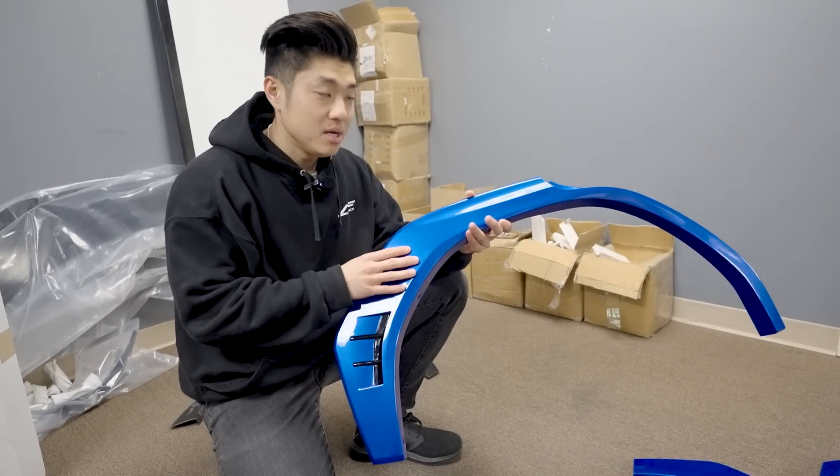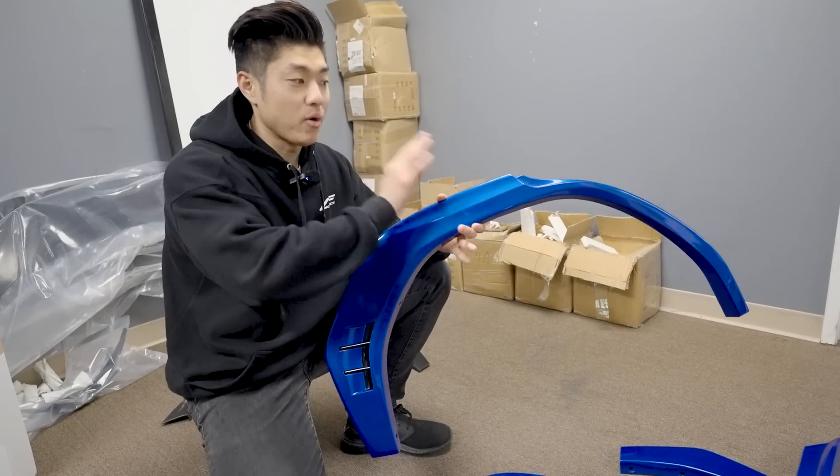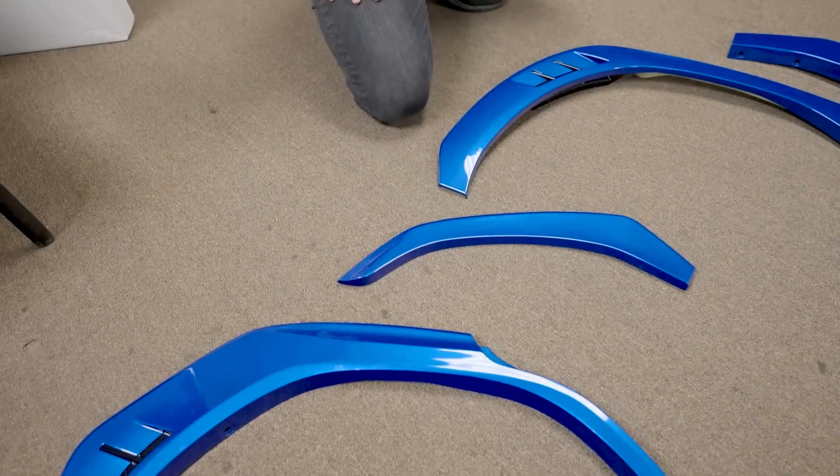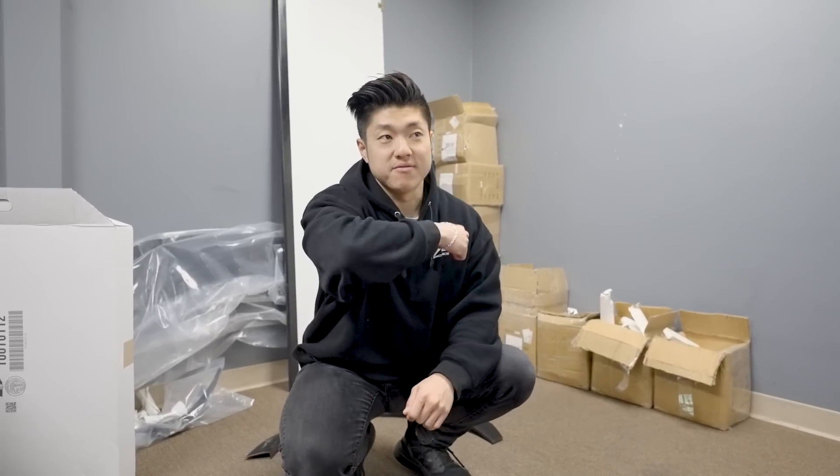For those that prefer the cladding look — the black contrast with the paint — you can also get this in Crystal Black Silica, which will look just as good with the wider edition. Now let's talk about how wide this is. It's only 10 millimeters wider. A lot of people are going to ask why not make it 30, 40, 50, 60, or 70 millimeters — and we can — but the wider you go, the more cutting and shaving you have to do.